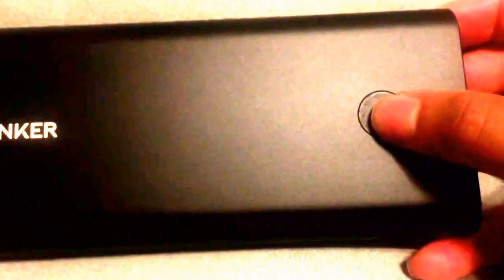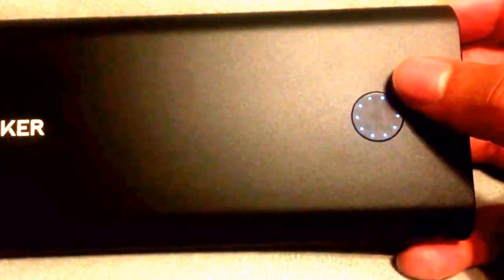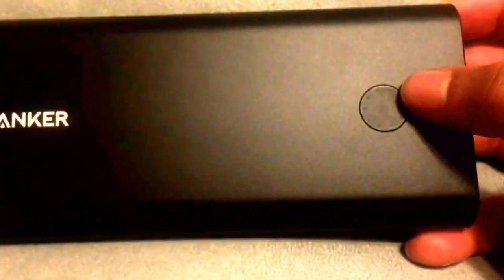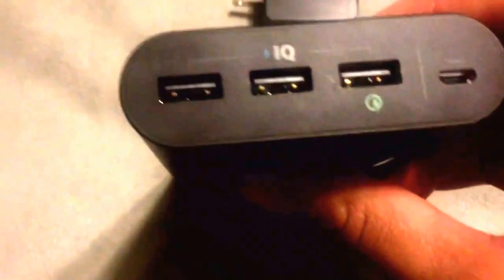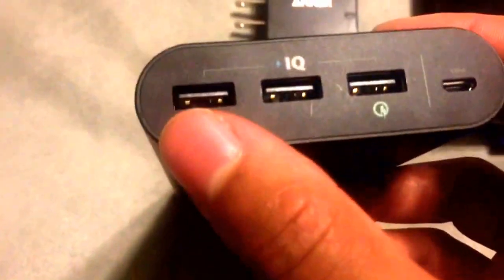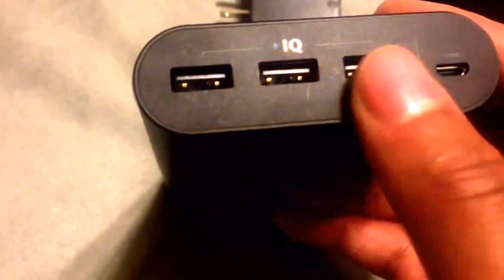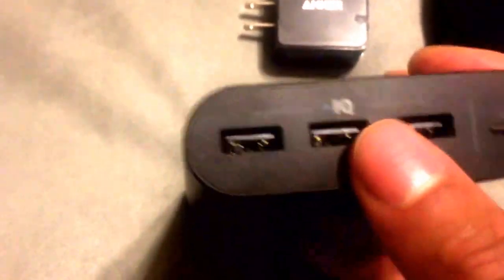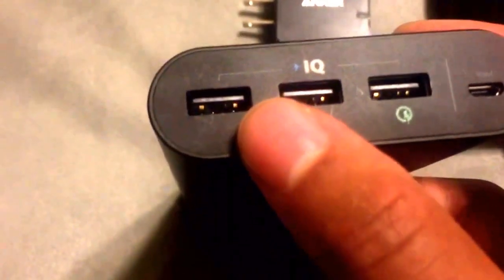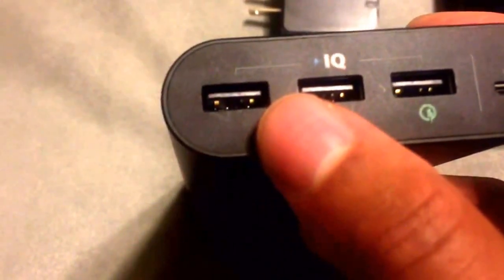It does have the LED power wheel here which lights up. Each light represents a percentage of the battery left. Right now I have nine lights on out of ten, so we're at 90%. It's a matte finish with the Anker branding. The battery itself has three ports, all possessing the IQ and Voltage Boost technology, which ensures that each port has at least 2.4 amps going to your device, making it charge a lot faster than just using your laptop or even sometimes your wall charger.